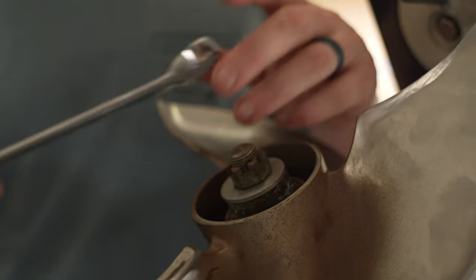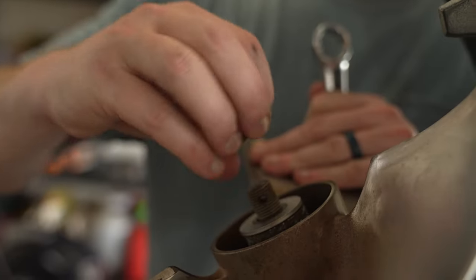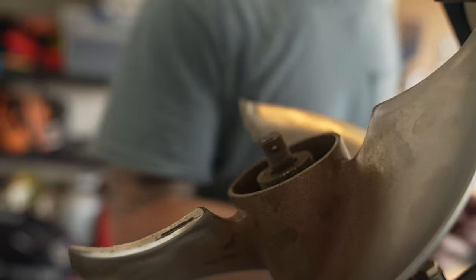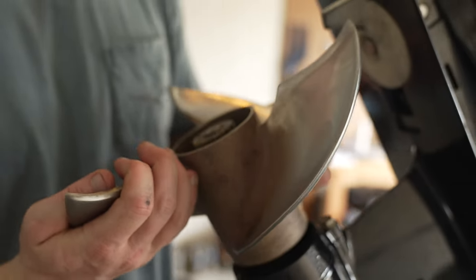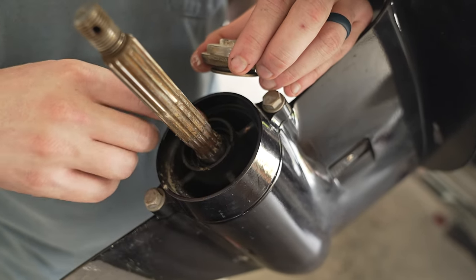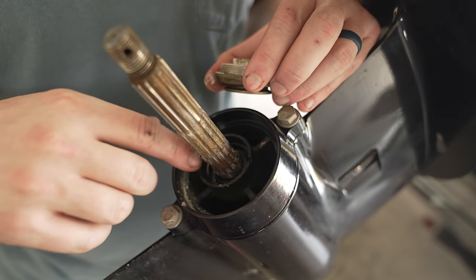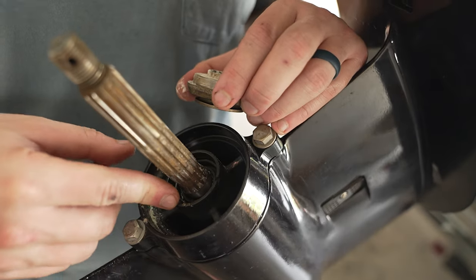To take the propeller nut off, you're going to need a 21-millimeter wrench. Pull the propeller nut off, then pull the washer off, and the propeller will come off. You want to check to make sure there's no fishing line or any debris on this seal — if there is, it can eat through the seal and cause water to get into your lower unit.